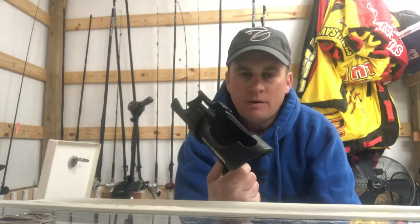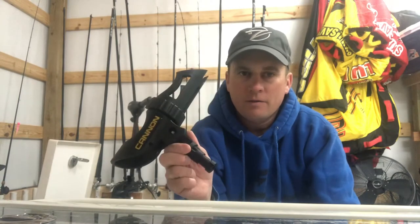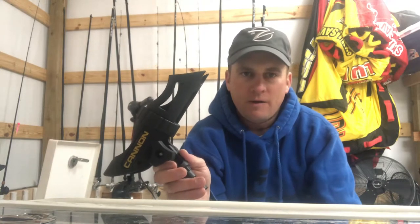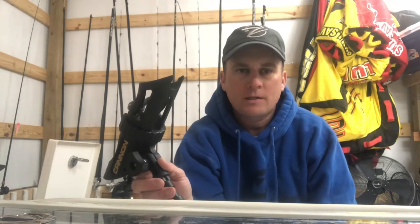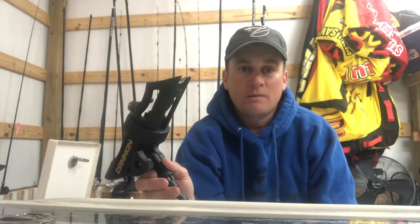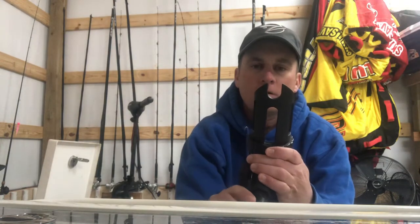My favorite rod holders are these. They're called Cannon — you've probably heard of them if you know anything about downriggers or that kind of stuff. There's a lot out there. Driftmaster makes some good ones for catfishermen, Scotty makes some — there's a lot of brands, but these are just my favorite. The reason I like them is they work great for both bait casting and spinning rods. I want to be able to set my spinning rod down, and these have a slot right here to hold your spinning reel in place so it won't move.